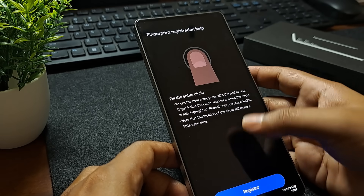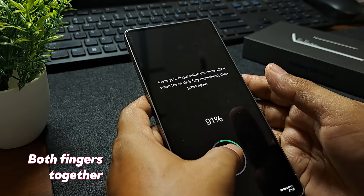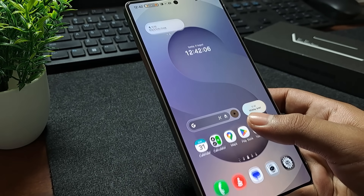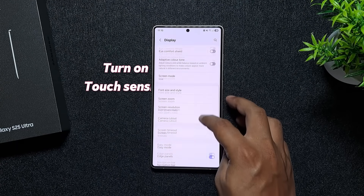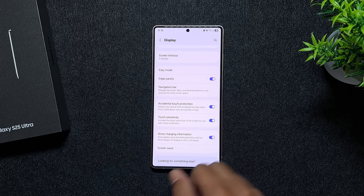When you're registering fingerprints, do it after installing a screen protector, and scan the same finger twice together. This improves accuracy and makes unlocking quicker. Also, don't forget to turn on touch sensitivity so swipes and taps always register smoothly with that protector on.